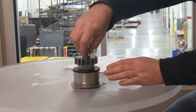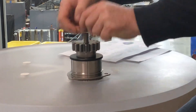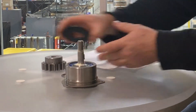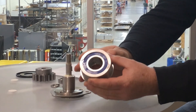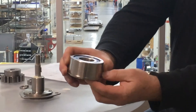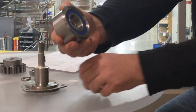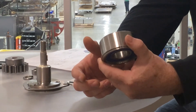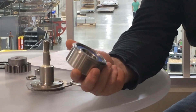We have a dual stainless steel bearing. As you can see, there's the blue, and it's a dual bearing inside. This helps prevent rust — being all stainless steel, it will not rust from the inside out.